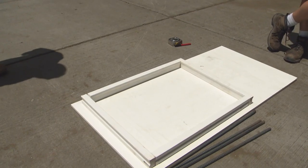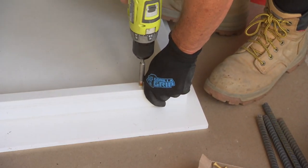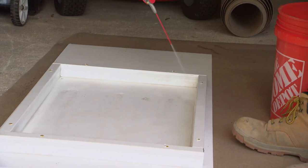A sheet of melamine is a perfect material for the form base because of its smoothness. For the edges, strips of vinyl molding are screwed to the melamine before the seams are caulked to seal each joint. Next, the whole form is sprayed with lubricant to help the concrete release from it later.